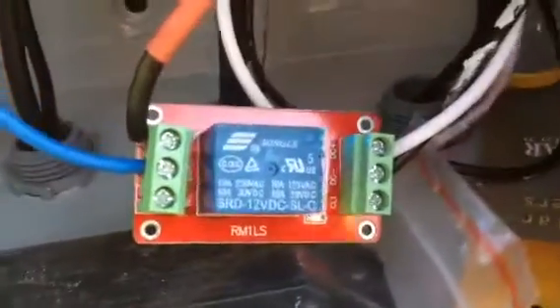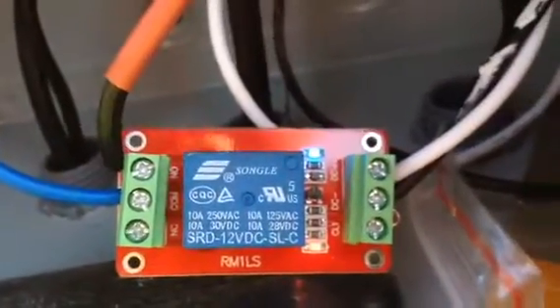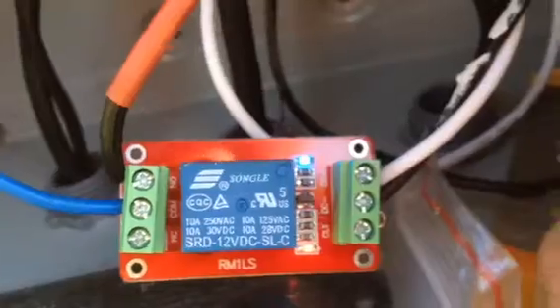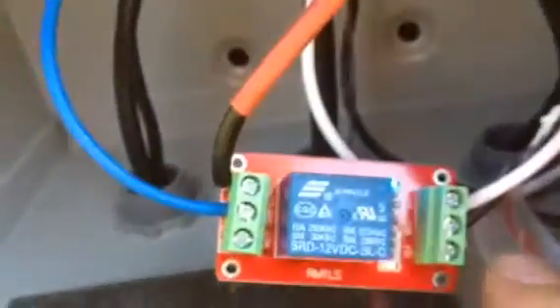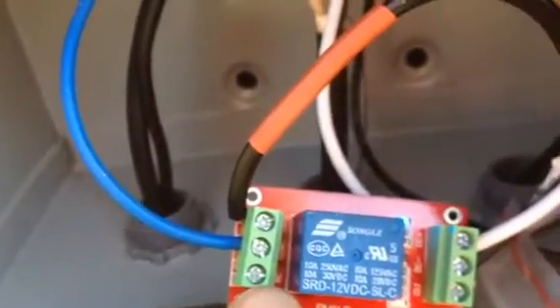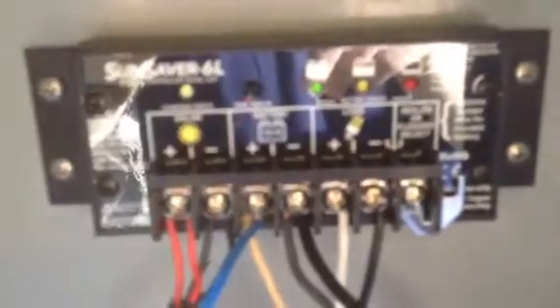This relay is powered by the load disconnect circuit on this side right here, and it just goes straight up to load. Then it's in series with the battery positive line, and that goes off to the charger which is on the other side going click, click, click.